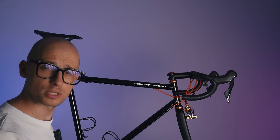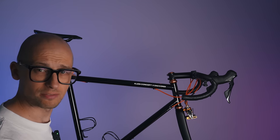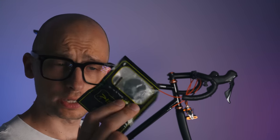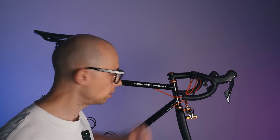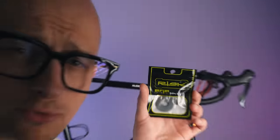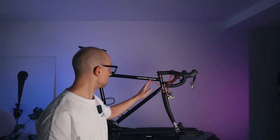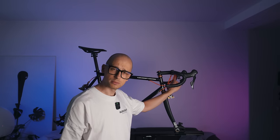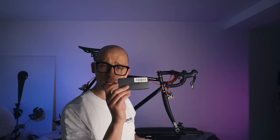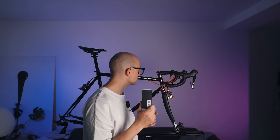We're also swapping out the seatpost clamp — which is an original, definitely heavy metal Dacordi one — for an ultralight Darimo four-gram one. Then there are some small bits like swapping out the top cap for a full carbon one from a company called RISC — a weird brand name for a cycling component. I also have this CarbonWorks mount up front which is quite light, but I found something lighter from a company called Alpitude, a full carbon computer mount which should save some grams.